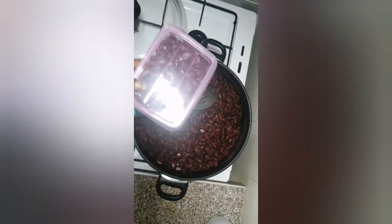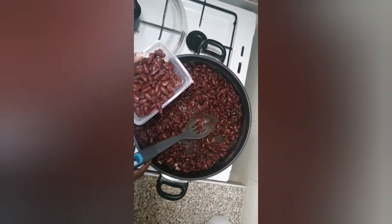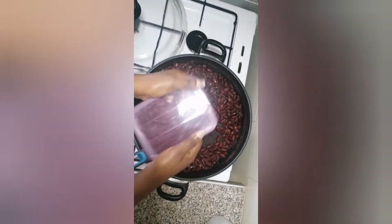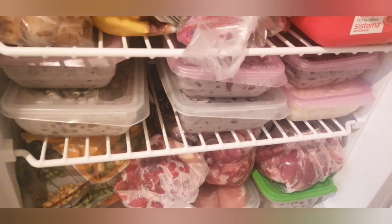Now when they're cooled, I pack them into containers and put them into the freezer. Then I can take them out and cook them whenever I want — I can cook them with rice, with vegetables, with white corn, and then I have my ready meals. Thank you so much for watching, goodbye!